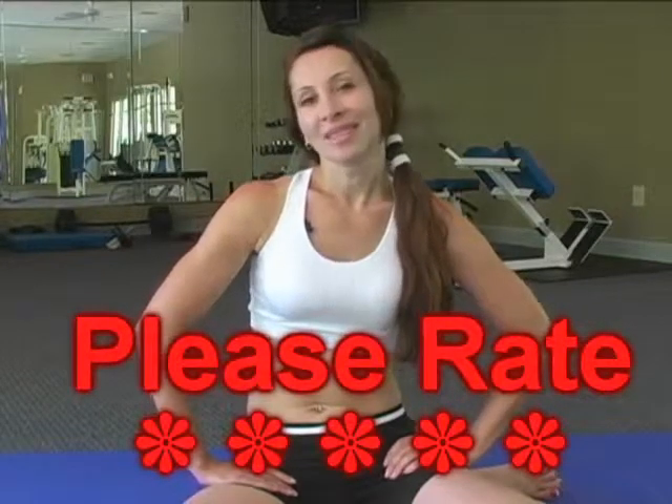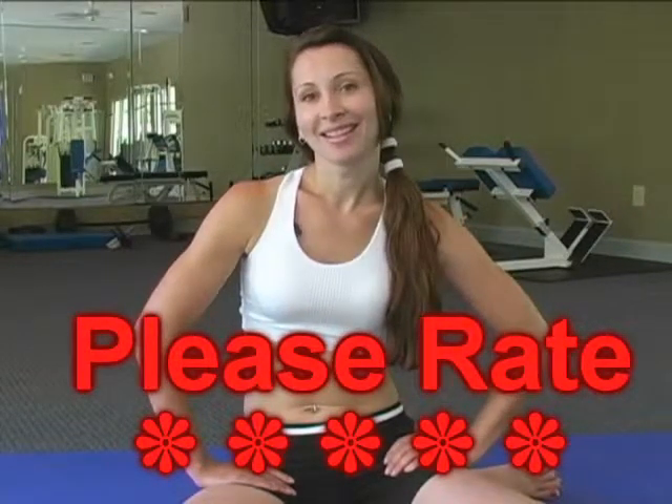So I'll see you next time. Thanks. Bye. For more great videos like this one, check out the Psyche Truth channel on YouTube.